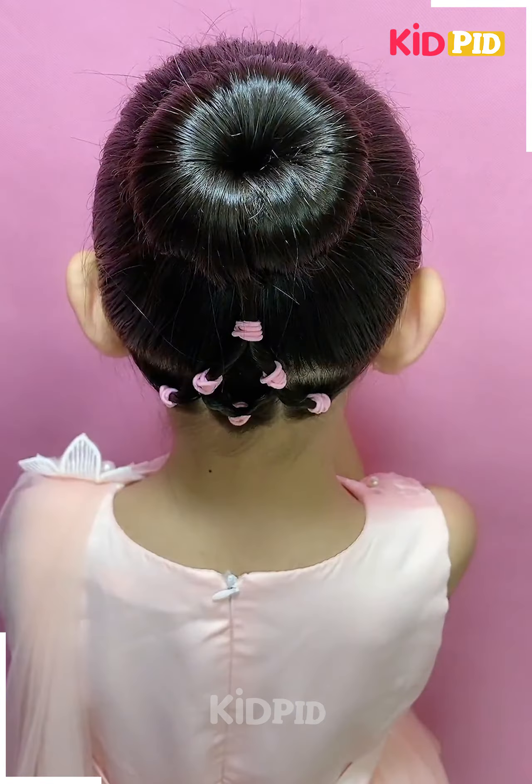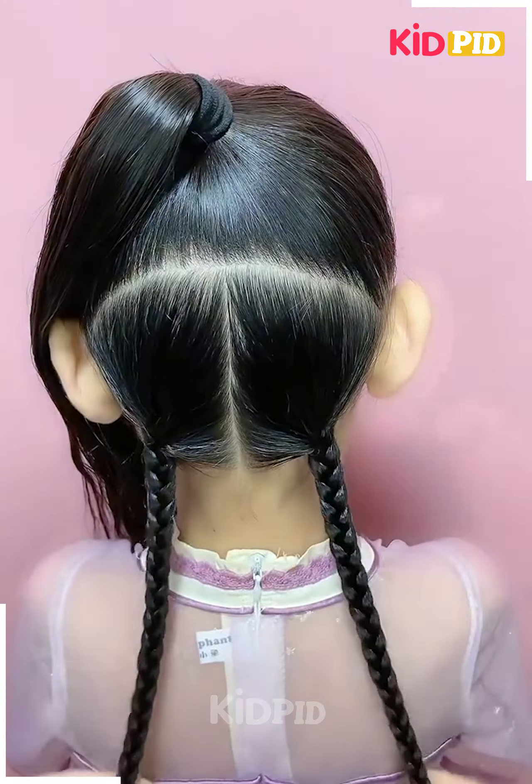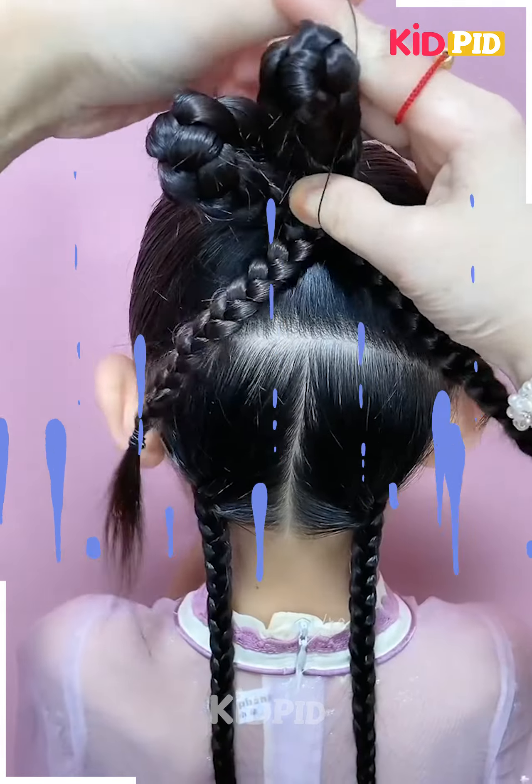Now roll the hair upwards in on itself. Adjust it accordingly after you bring it to the top. Fold it in. Roll it up into a bun and then adjust it accordingly. Adjust the hair, tie the rubber band after that, and then you may add bobby pins.